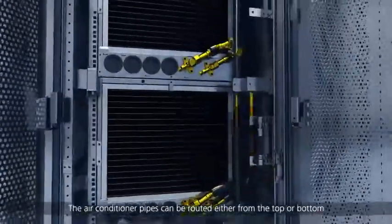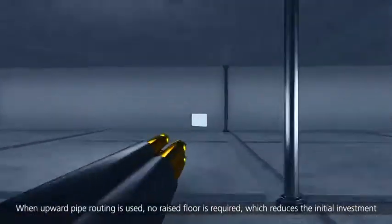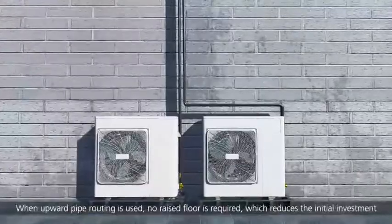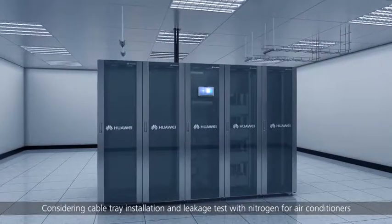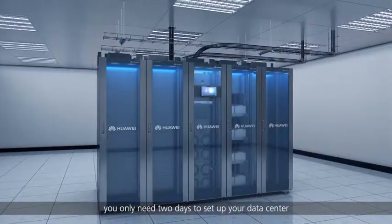Site installation simply involves rack combination. The air conditioner pipes can be routed either from the top or bottom. When upward pipe routing is used, no raised floor is required, which reduces the initial investment. Considering cable tray installation and leakage test with nitrogen for air conditioners, you only need two days to set up your data center.